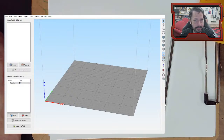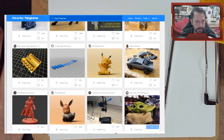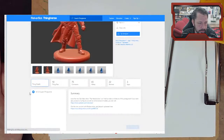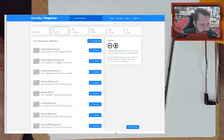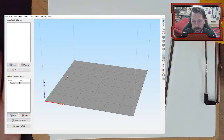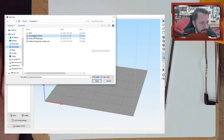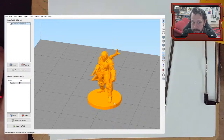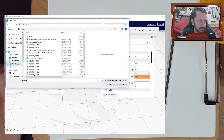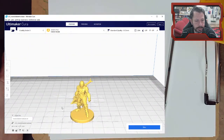I went to Thingiverse and found a Mandalorian figure that looked popular, so I downloaded it with a base. In Simplify3D you use 'import' rather than 'open' - and he pops in. It looks very similar to how Cura operates. In fact I have Cura open so we can do the same thing there - it looks the same.